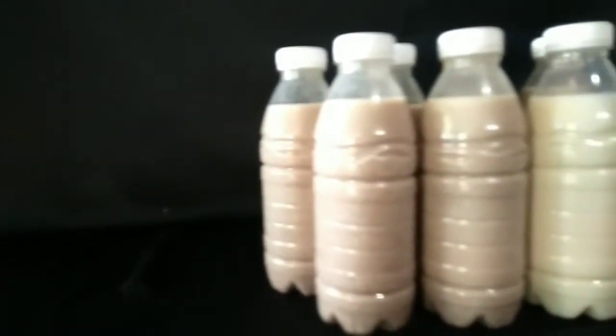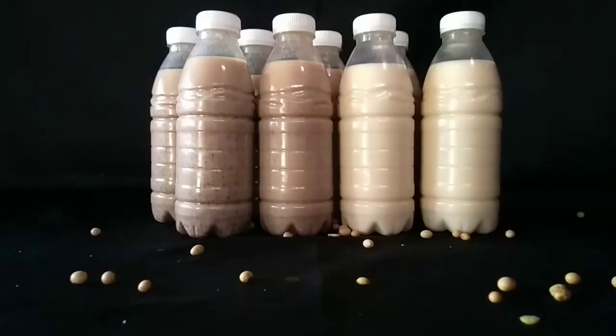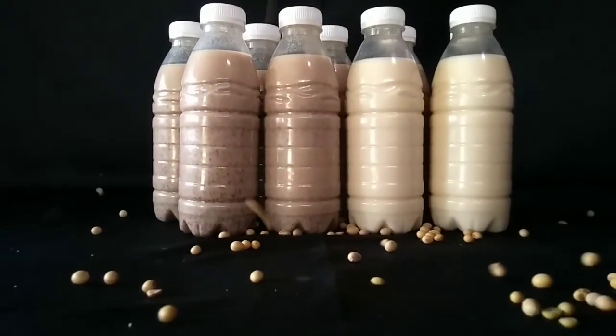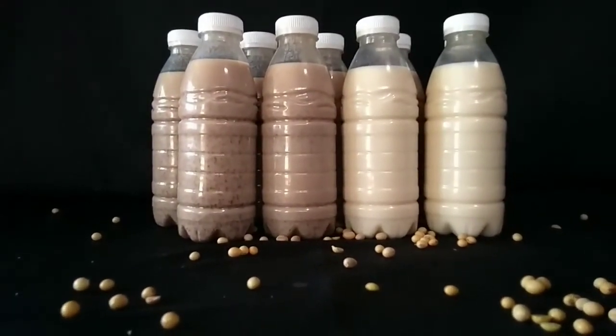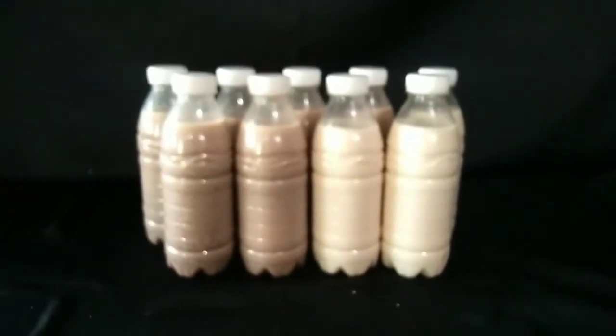With just half a kilo of soybeans, I have made 9 bottles of soy milk. You can sell these for 20 to 25 pesos and earn at least 180 pesos for just 70 pesos capital. Our youth at church have already started this business with 2,000 pesos profit for 100 bottles. Thank you so much for watching. Please give it a thumbs up if you liked it and subscribe for more easy vegan recipes. Bye for now!